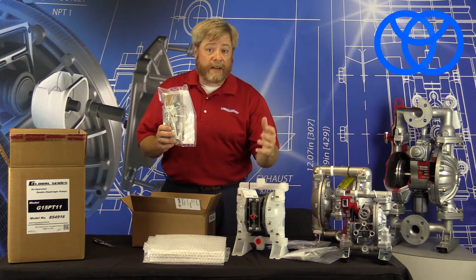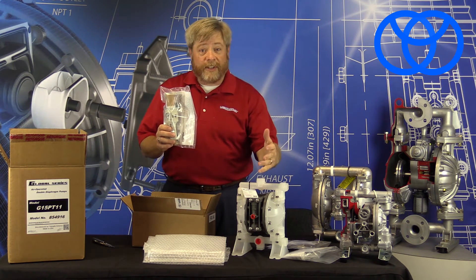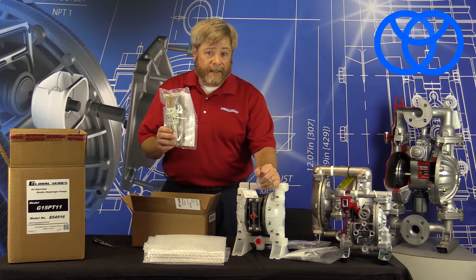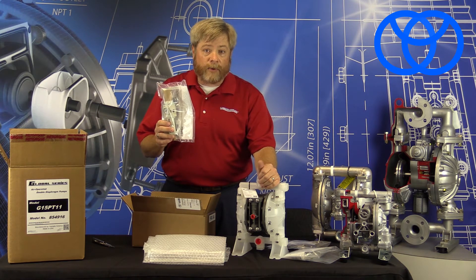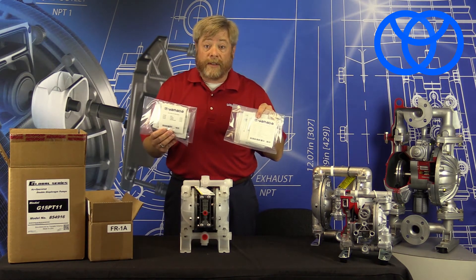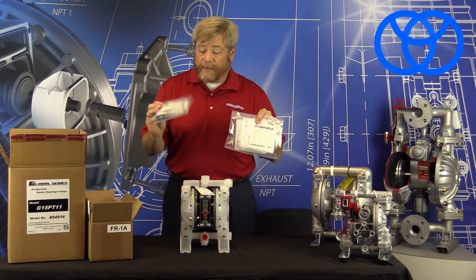Filter regulators are important for diaphragm pumps — not only from a clean air standpoint, but also from an operational and control standpoint. This is how you're going to control the speed of your pump or the flow rate that you're going to achieve in your application.